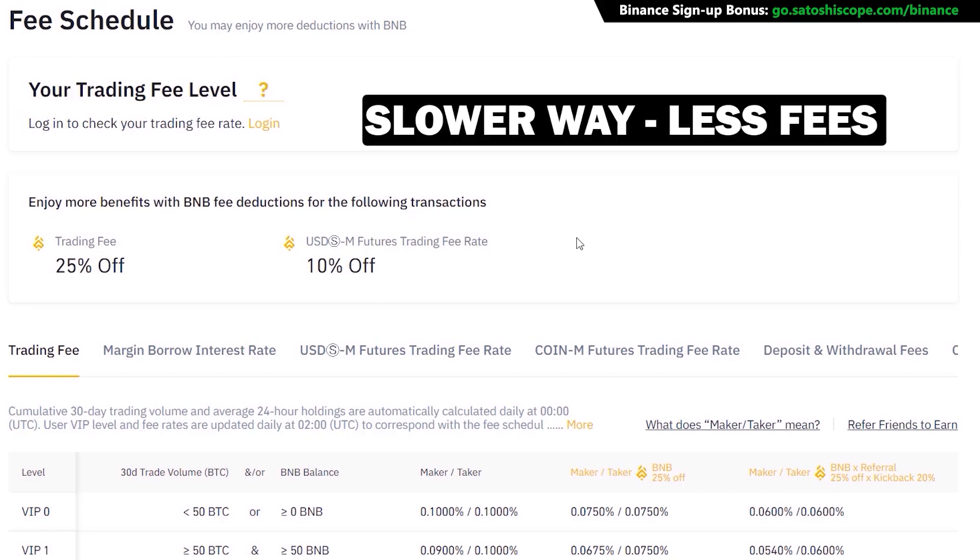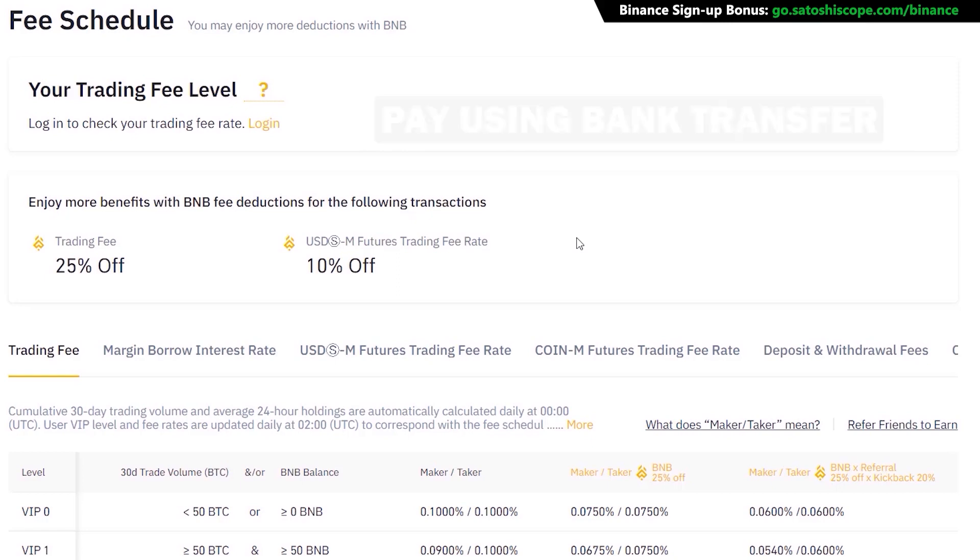The only negative of this second method is that it's going to take a few days for your payment to arrive to Binance, because it uses the bank transfer method.